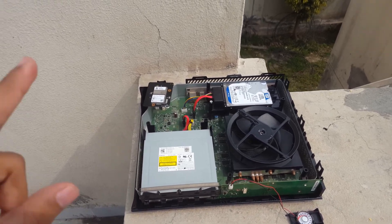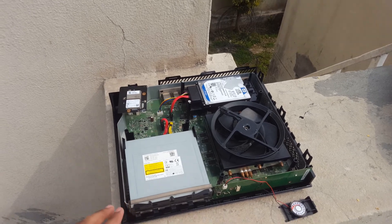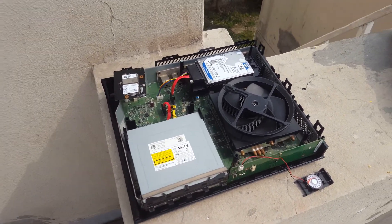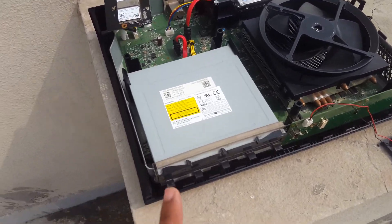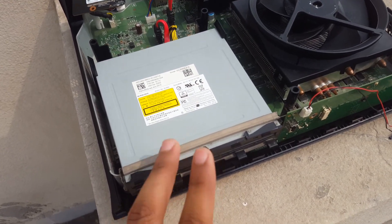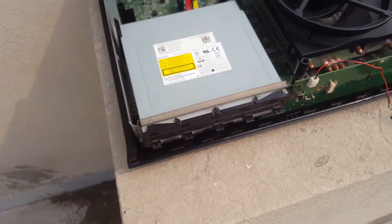I opened it up to show you each one of the problems it has. Well, there aren't any major problems. One problem is that this CD-ROM doesn't eject the disc. The reading and writing is good but it doesn't eject the disc, or you cannot place a disc inside.